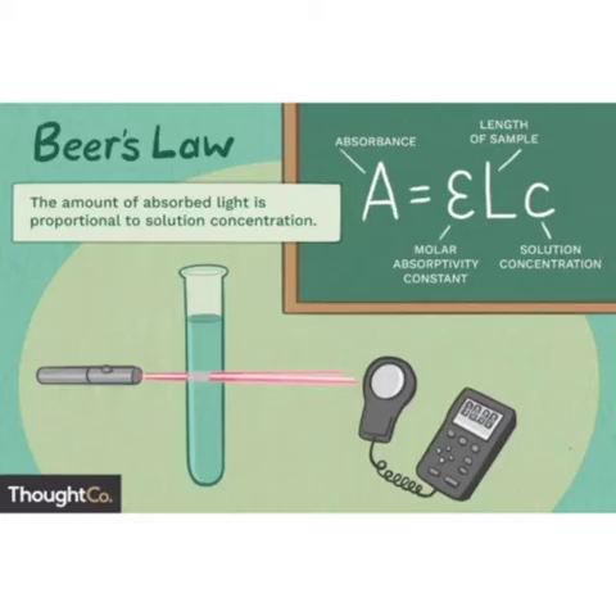According to Beer's law, the amount of absorbed light is proportional to the solution concentration.